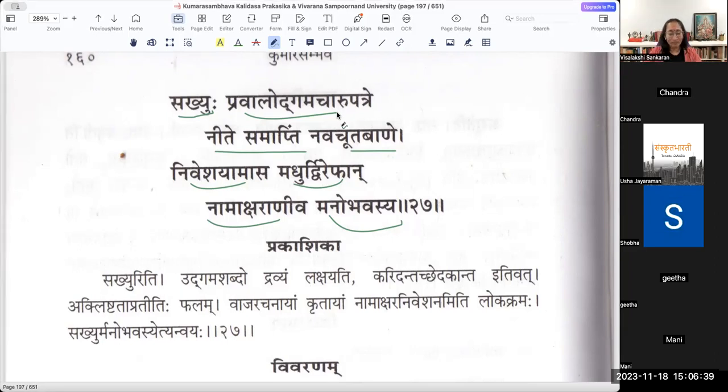Manobhavasya Nāmākṣarāṇi iva Dvirepaṇu Madhuḥ Niveśayamāsa - Madhuḥ Vasantaṛtuḥ Sakhyuḥ Manobhavasya. After making that bāṇam, there are leaves or feathers - Pakṣam. Patra here means both Pakṣam, the feathers on an arrow, and also the Patram of a Cūta Puṣpa. There is a necessity for wings for the bāṇam to fly - for the arrow to fly you need wings to direct it through the wind. Those wings here, for the mango flower which is an arrow, are the Pravāla Udgama Cāru Patre.